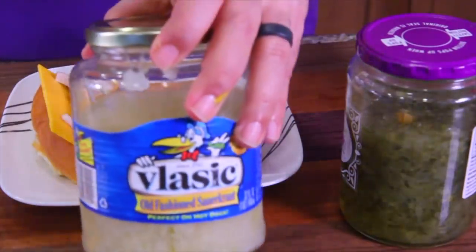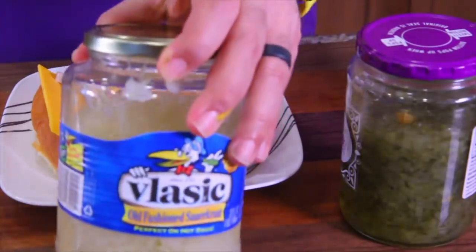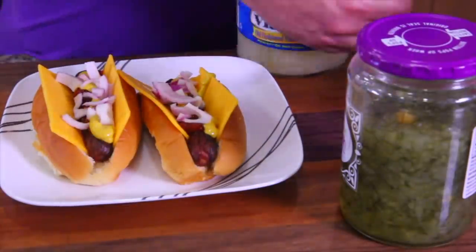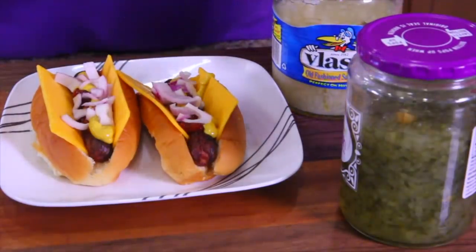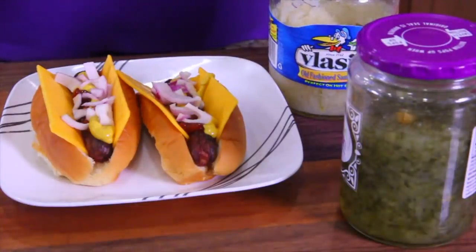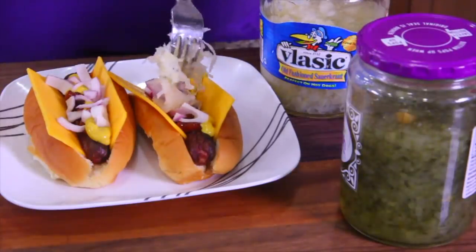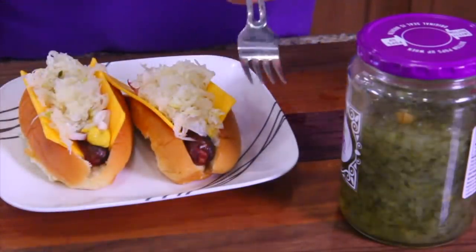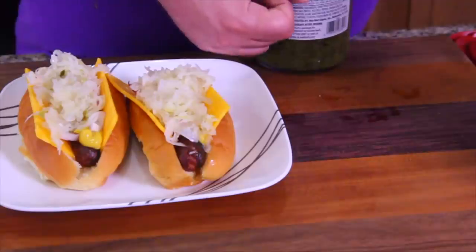Let's take our sauerkraut. Get a glass jar with sauerkraut — not a can, not plastic. You can pop a glass jar in the microwave safely and heat up your sauerkraut. Sauerkraut should never be eaten cold. Always use a fork so that you can drain it before you bring it over to the hot dog. Grab a lot of sauerkraut, shake it out, bring it on over. Nobody likes a soggy hot dog.